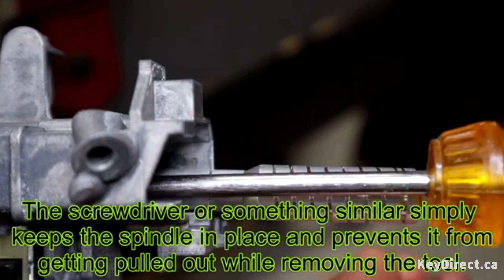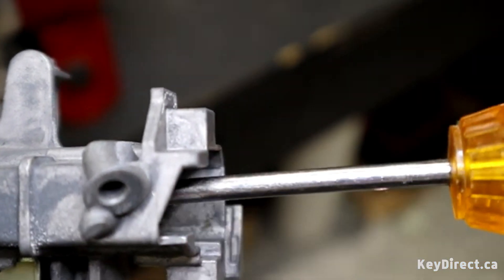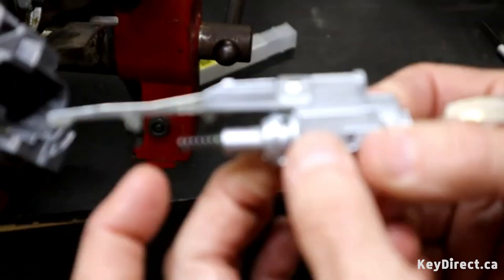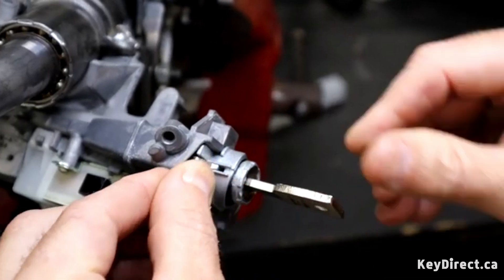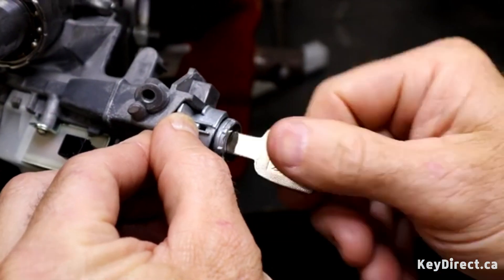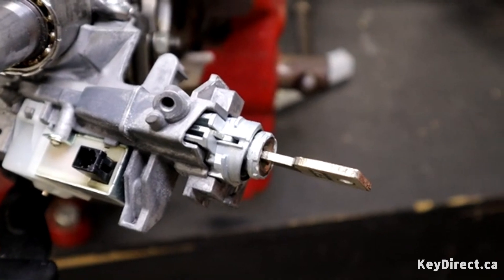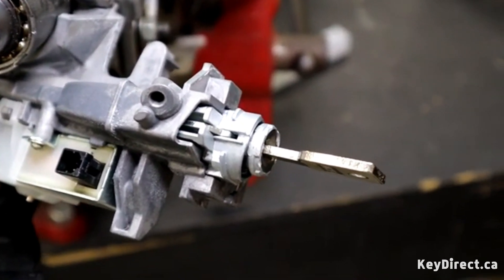Sometimes you'll need to hold this spindle in while you remove the tool, or it'll pull it back out again. It should be reset now. Here's our ignition — working ignition, it's got our spring in it. I'm going to go ahead and insert that back into the ignition, and we have a working ignition again. And that's the purpose of the tool. Hope y'all like it, hope it saves y'all some time. Have a good day.